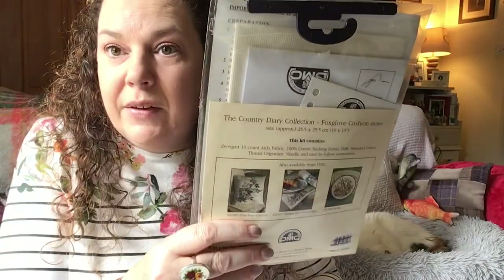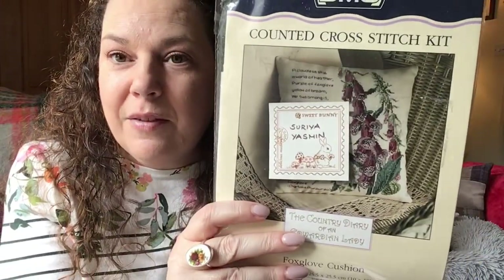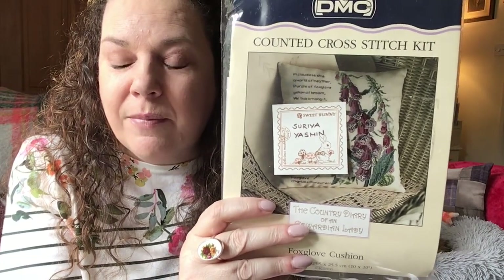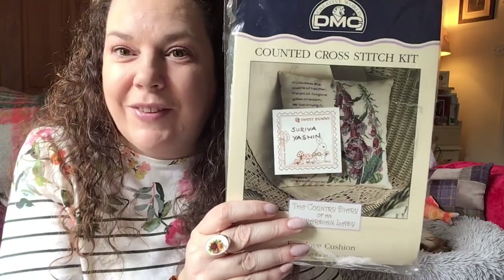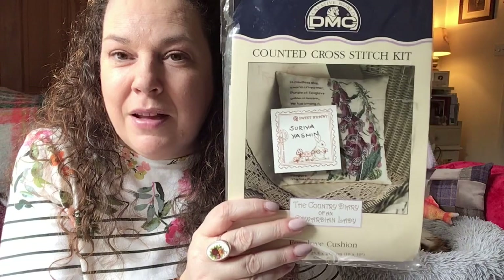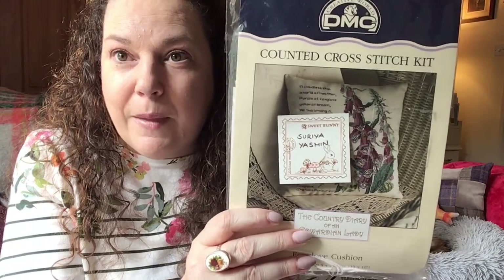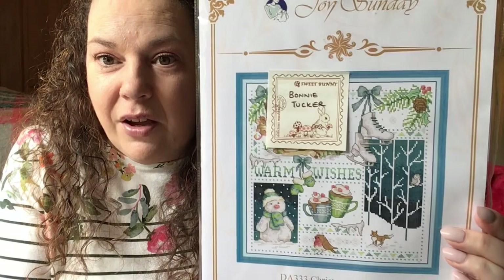The next giveaway was the DMC Country Diary of an Edwardian Lady Foxglove Cushion - again a full kit - and the winner is Surira Yasmin, also known as the Cutesy Cross-Stitcher, who has been following me since my very first video. Thank you so much - you're always so kind in your comments here and on Instagram. Please send me an email with your address. And the last one was the Christmas Reindeer sampler, and this one is going to Bonnie Tucker - congratulations Bonnie, I hope you enjoy stitching this.